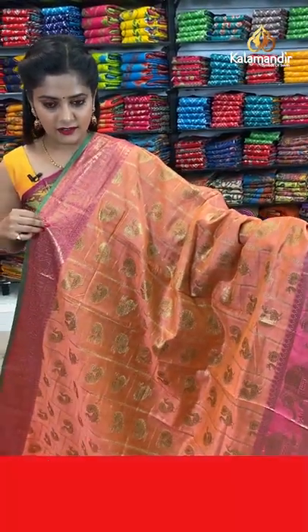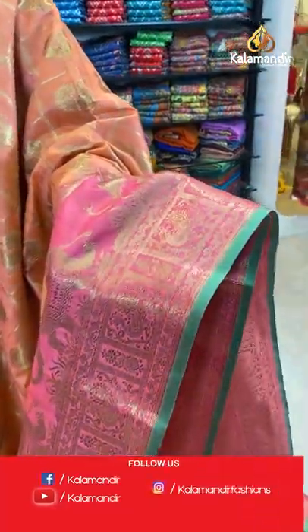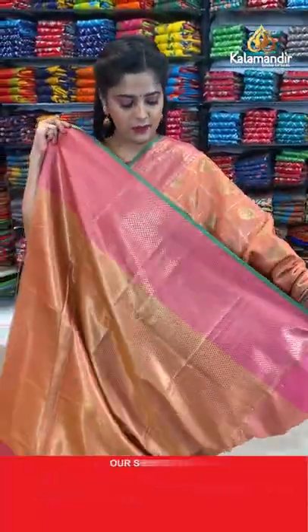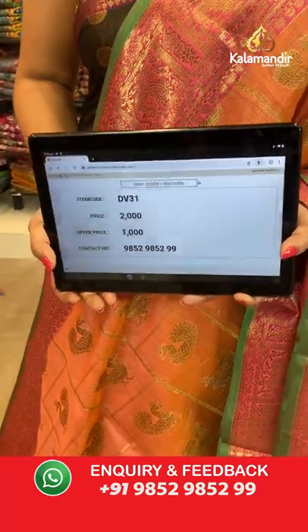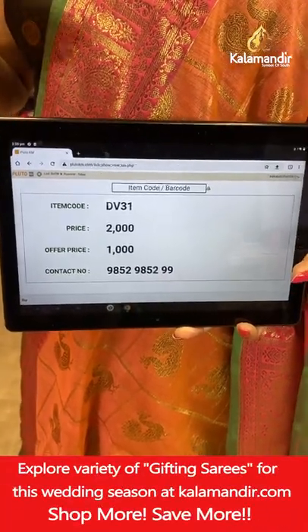Let's see another colour — peach with pink combination. Here is this gorgeous saree filled with the same pattern of checks and figures, that is peacock design. Pink colour border with green edging. Brocade pallu and brocade blouse piece — this saree is made in gold. Saree code DB31, offer price 1000 rupees. Take a screenshot and send it to our WhatsApp number 98529599.